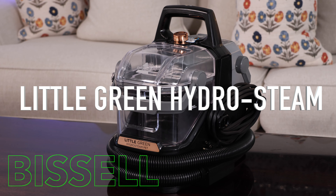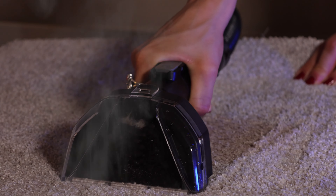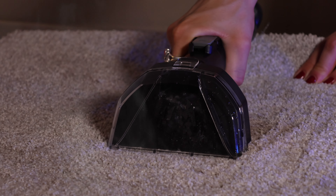This is the Little Green Hydra Steam. This machine has all the magic that a carpet cleaner has to offer combined with the steam.